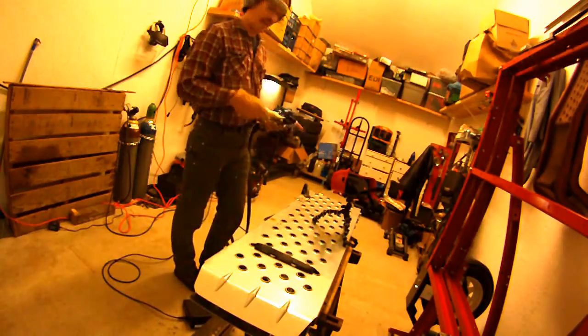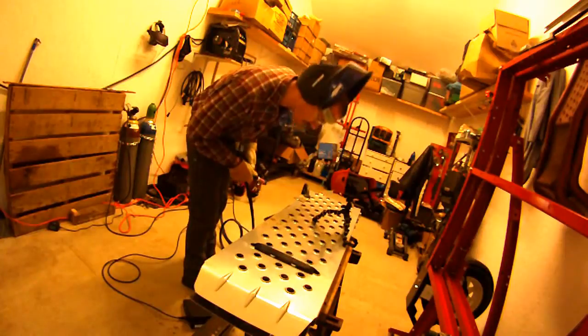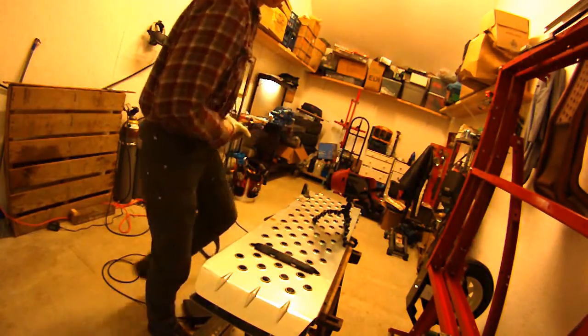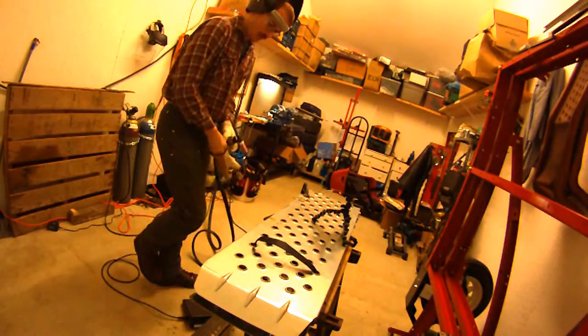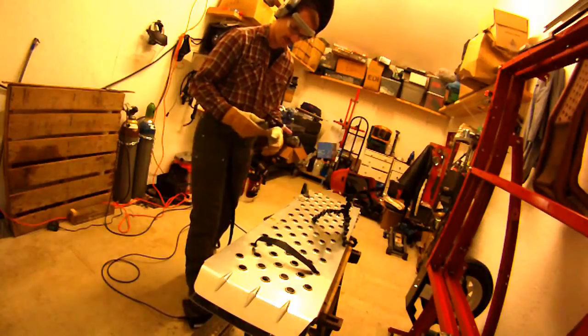Well, that's what happens when you forget to turn the gas on — you burn the tip away on your tungsten and make a big mess. Let's pause both of these videos. I'll re-grind my tungsten. Alright, I'm just going to try this on a place I haven't screwed up yet. Let's see what happens.